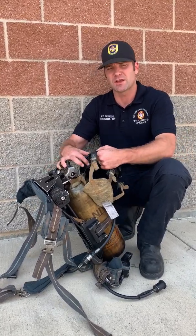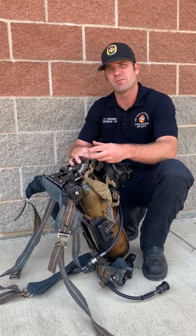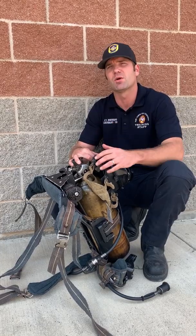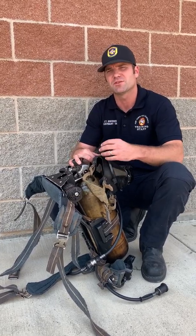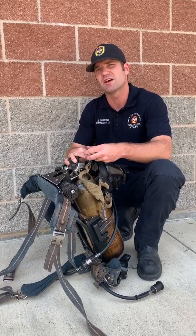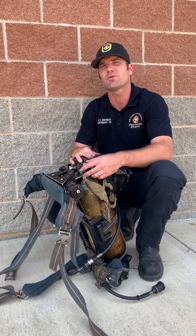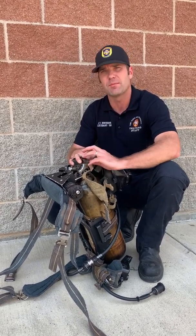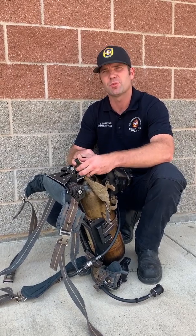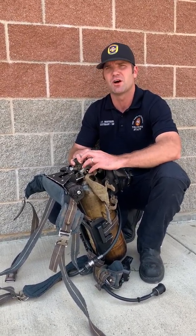The way it works is you're going to turn your bottle off. When you're ready for a breath, crack your bottle just barely. If you crack it too much, it makes your vibe alert go off — that's what we're trying to avoid, so the vibe alert is your indicator that you've gone too much. Crack it just enough that your vibe alert doesn't come on and you get a breath. When you're about halfway through that inhale, start turning the bottle back off. When you're ready to breathe again, crack it open, get a breath, and when you're about halfway through the inhale, start turning it off.